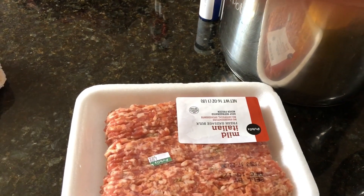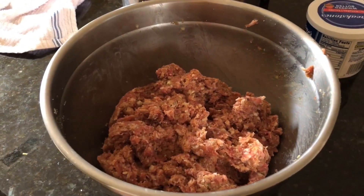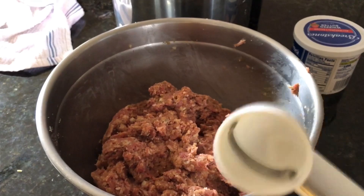And then I'm gonna add in a pound of ground beef and a pound of mild Italian sausage. I got it mixed up really, really well and now it's time for some scooping.